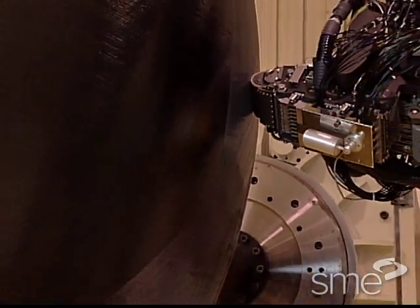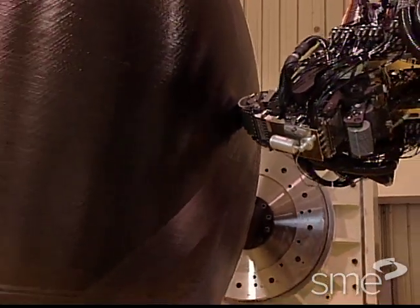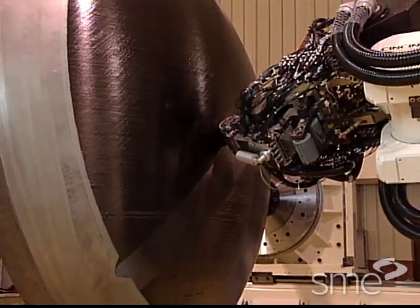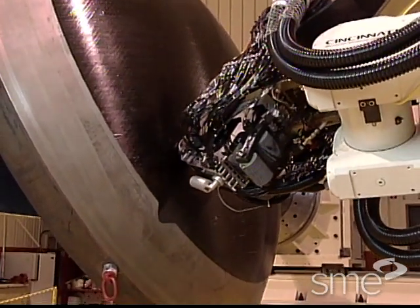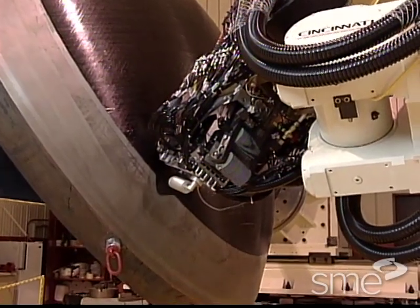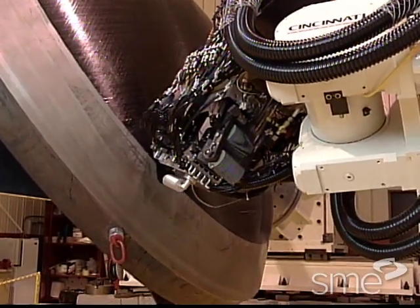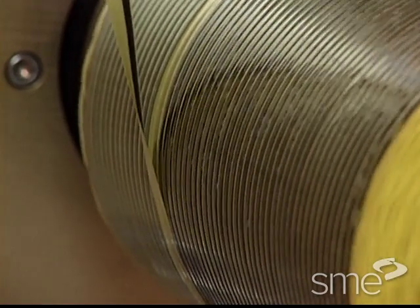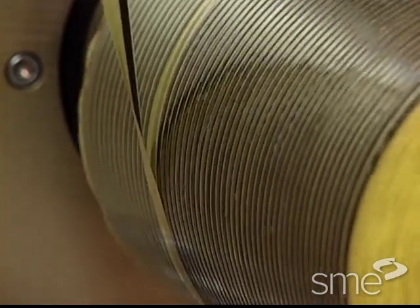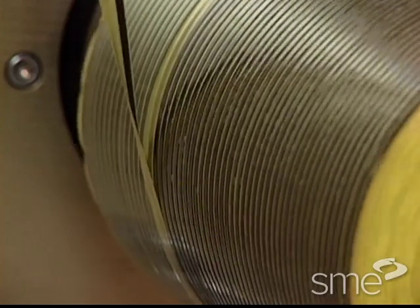Fiber placement speeds range from 600 to 2,400 inches, or 15,000 to 61,000 millimeters, per minute, and placement accuracy is within two ten-thousandths of an inch, or five thousandths of a millimeter. Individual tow width is typically one eighth inch or three millimeters.